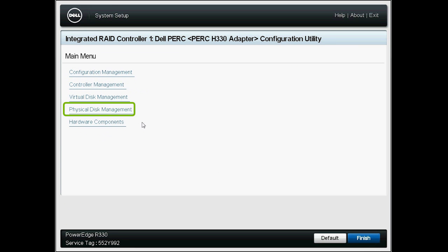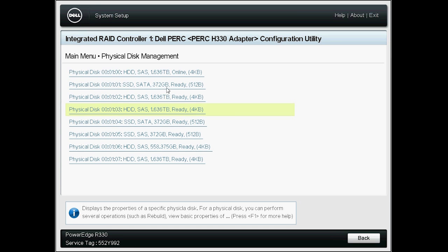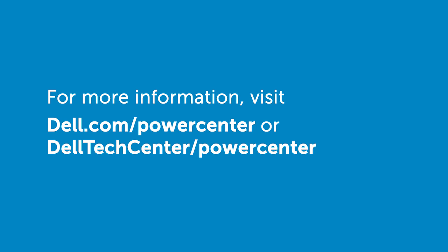Then go back and click Physical Disk. On this page, you can see the foreign configuration and physical disks are cleared. For more information, visit Dell.com/PowerCenter or DellTechCenter.com/PowerCenter.